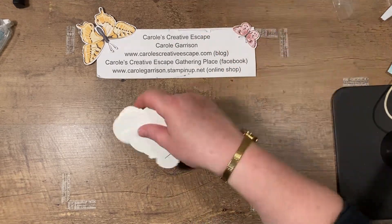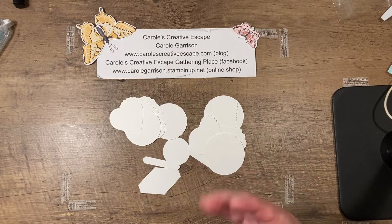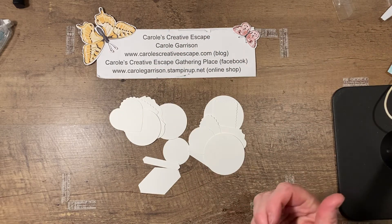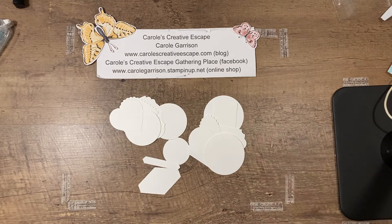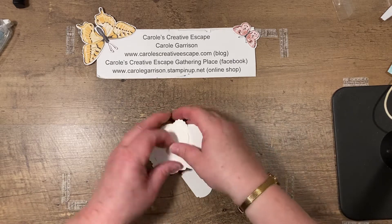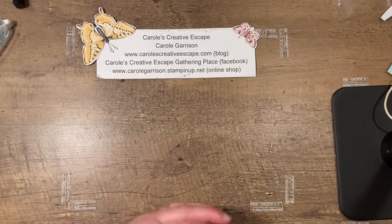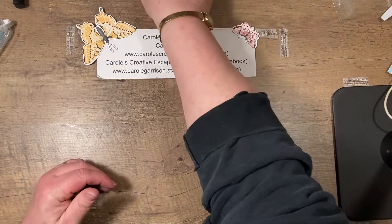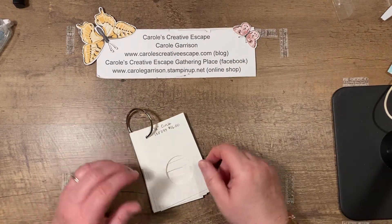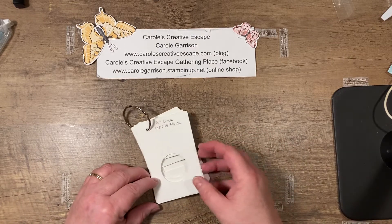When I started stamping, I would stamp my images, go to punch it out, only to find out it's too big, it's too small, it just doesn't look quite right. And I was wasting paper, kind of getting frustrated. So I decided to create a template that I could use to figure out which images are going to work best for which greeting that I plan to use.